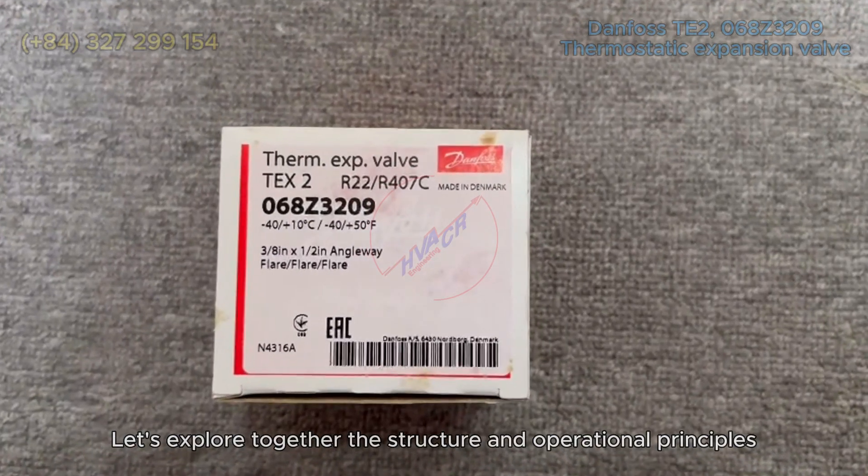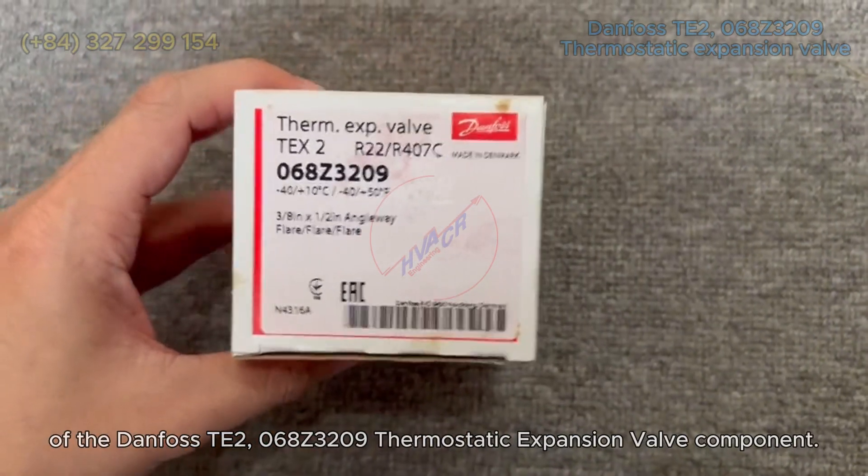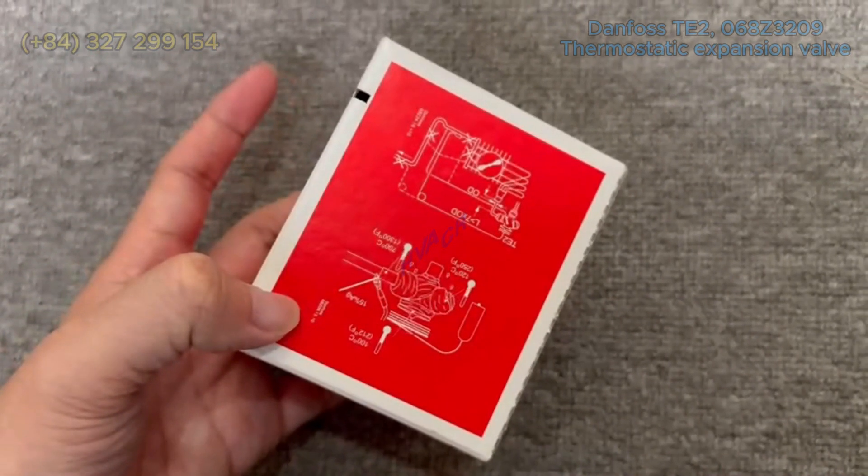Let's explore together the structure and operational principles of the Danfoss TE2-068Z3209 Thermostatic Expansion Valve component.